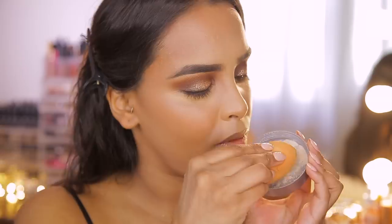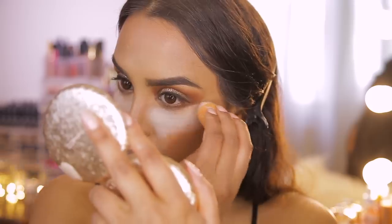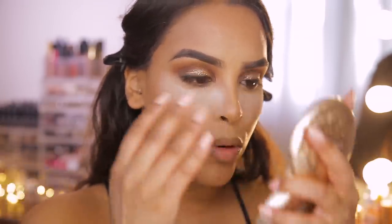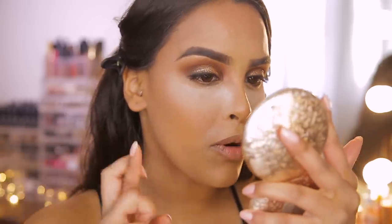Before powder bronzer or lower lash line, I'm doing the infamous bake that Kim Kardashian West is known for. I'm taking Cover Effects Translucent Loose Powder on a clean sponge and packing it quite heavily underneath my eyes and down the side of my nose to let it bake and set everything in place. This step makes me anxious — if it's too wet, the powder can congeal with the concealer and lift; it could also change the color. My under eyes have a lot of lines so I'm just hoping this helps with longevity.